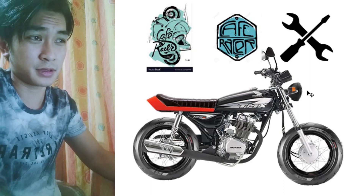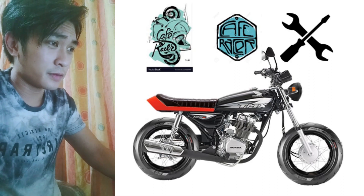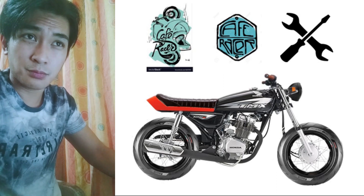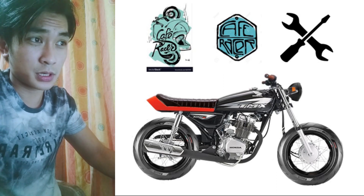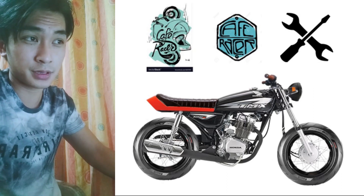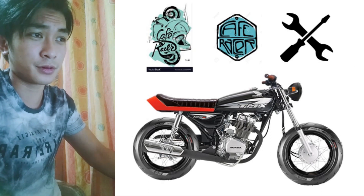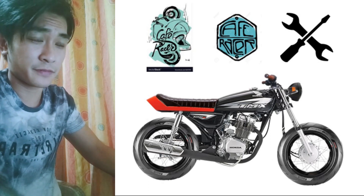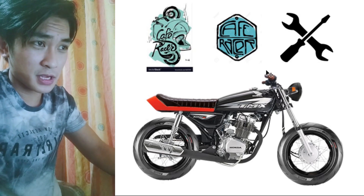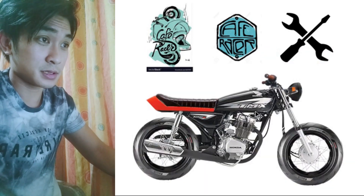For the handlebars, we're going to remove them and replace with stock Keyway cafe racer 152 handlebars. You can buy them online or from a friend who's swapped out their handlebar — maybe 400 to 500 pesos is a fair price. This was actually my handlebar; I just cut it off and put it on this TMX.